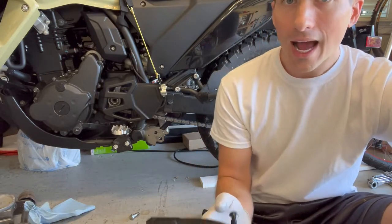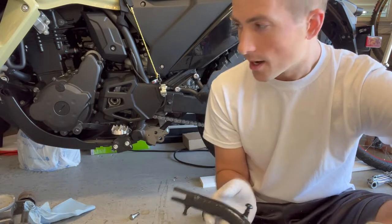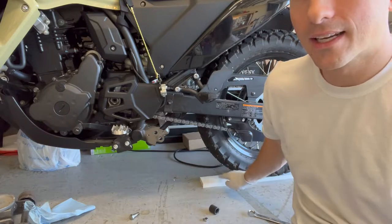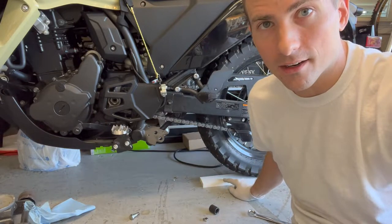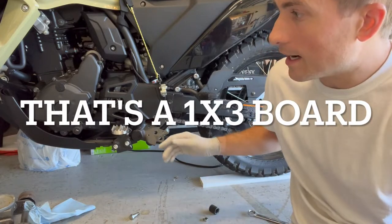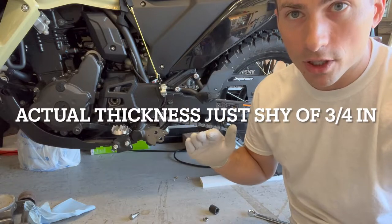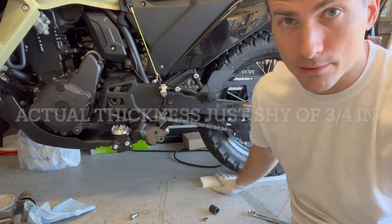So how I determined the length, or the amount to cut off the kickstand, was I put the bike — you can see — on this block right here, front and rear, so that way it's level. And with the stock kickstand on, stock length, it was the perfect distance to the ground on these blocks.